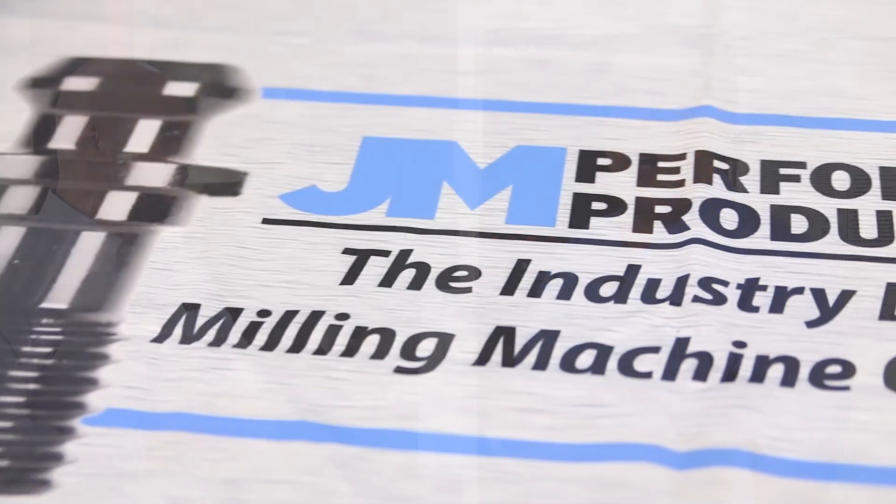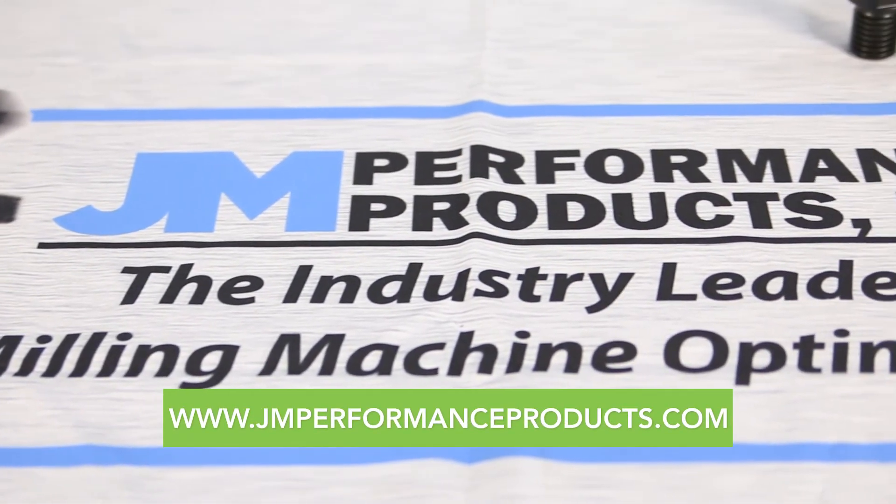Well, thank you, Craig. Would you mind telling our audience where they can find out more about JM Performance Products? Sure, they can visit our website at jmperformanceproducts.com.